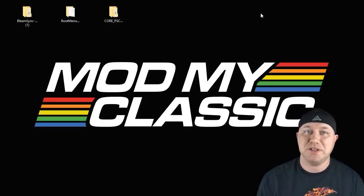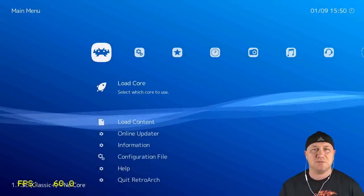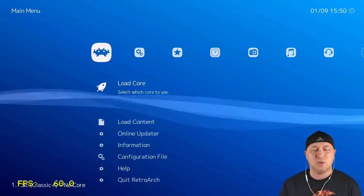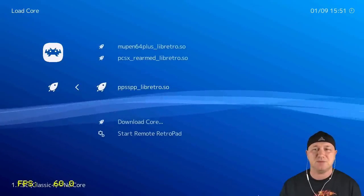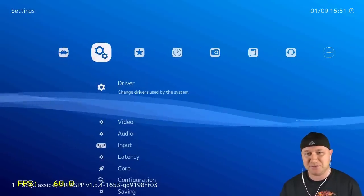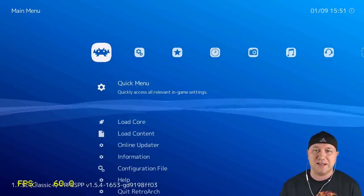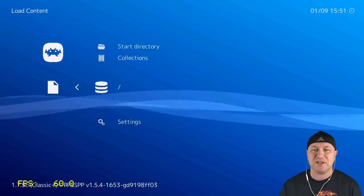Here we are in RetroArch. You'll see there's an FPS counter in the bottom — don't listen to that, it is not accurate. What you need to do is go to Load Core, go to the PPSSPP_libretro.so file, and hit X. In the corner behind the FPS counter you should see it says PPSSPP version 1.5.4 — that means the core is loaded. Now go to Load Content to load your game.